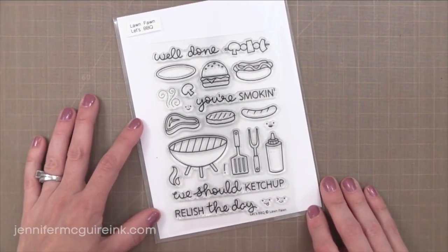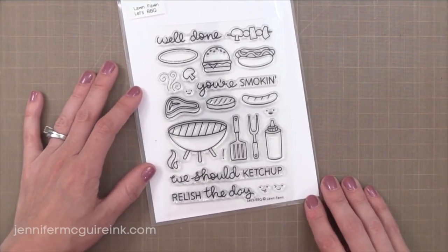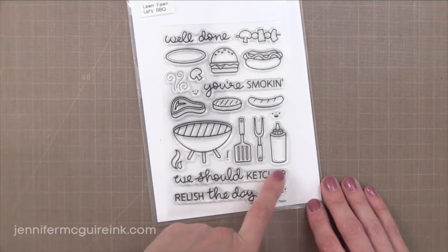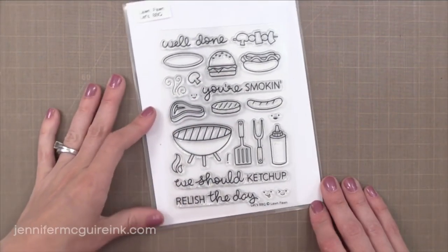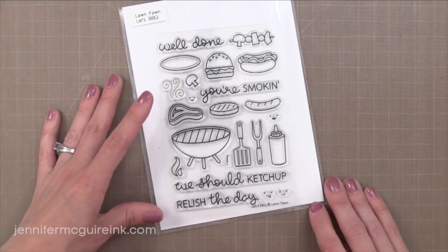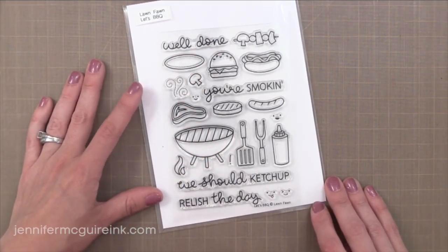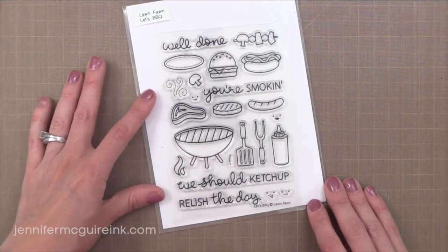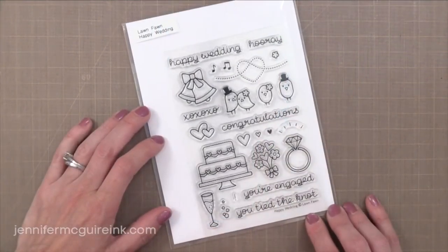Next we have Let's Barbecue and Talk About Happy — this is like the happiest set. The sentiments are fun and this would be great for friends and masculine cards also. It's so hard to find fun masculine stamp sets but this one fits the bill. I think it'd be great to create simple cards with this, like the 'We Should Ketchup' — stamp the little ketchup bottle with a smiley face, color it red, add a coat of glossy accents and you're good to go. I really enjoy using sentiments that kind of fit the season, so this is fun for the summertime also. And of course there is a coordinating die set available.